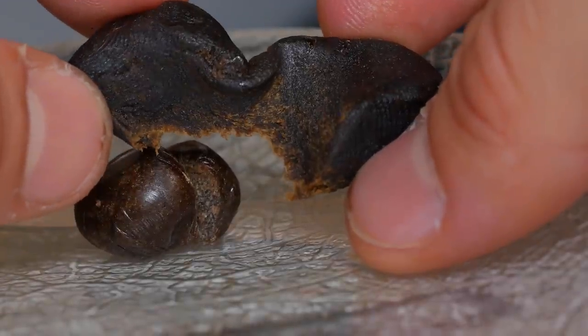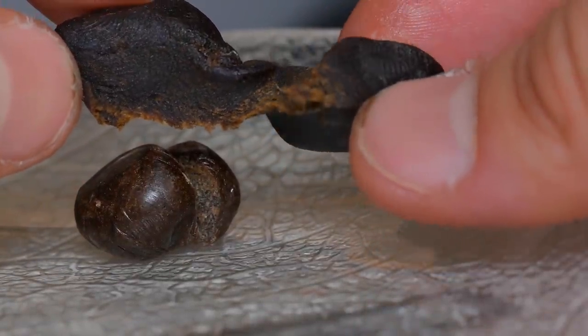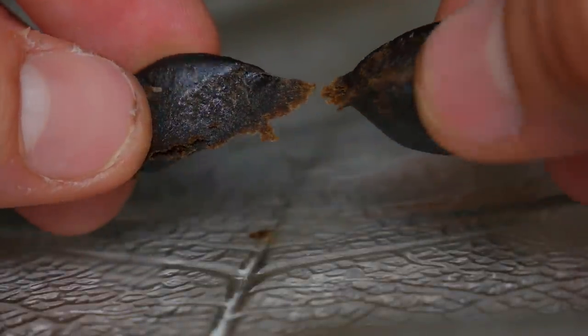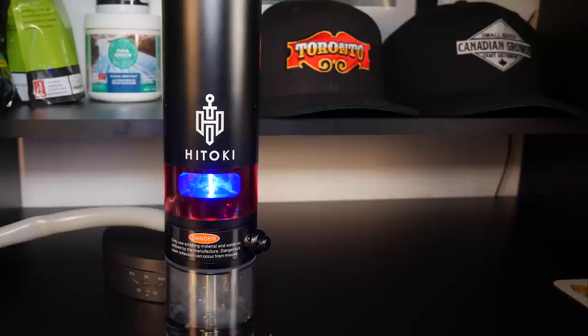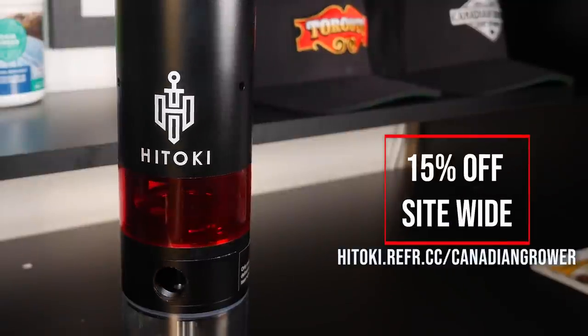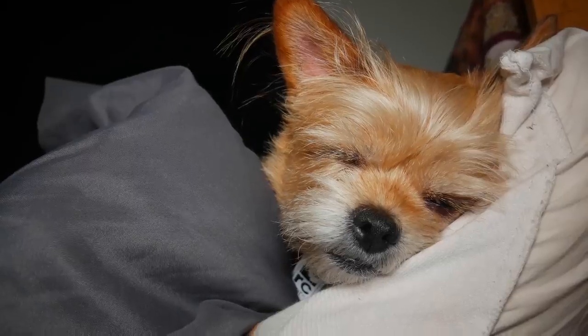Anyway, that just about does it for this video. If you guys did find this video useful please do consider subscribing and hit that notification bell. Also please do make sure to follow us on Instagram for any and all updates on videos before they drop here on the YouTube channel. With that being said, I appreciate you guys checking us out here on Canadian Grower. Until next time, peace!